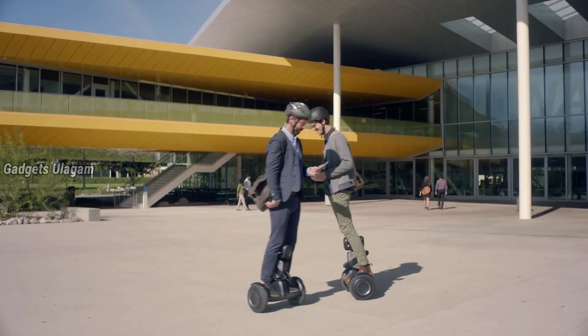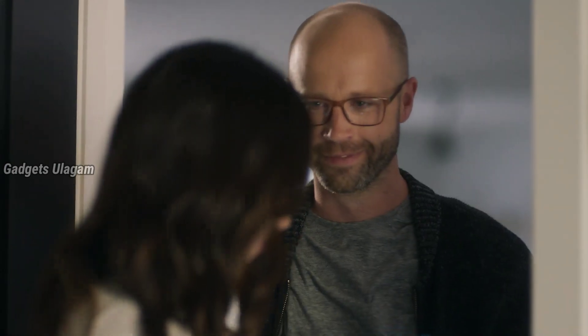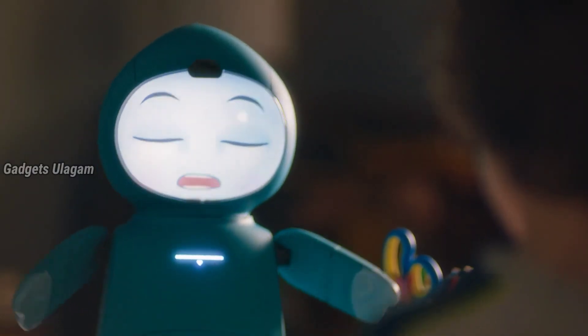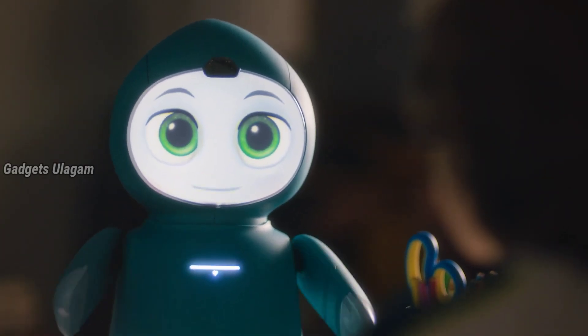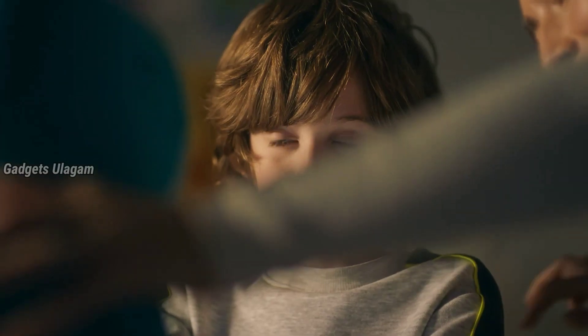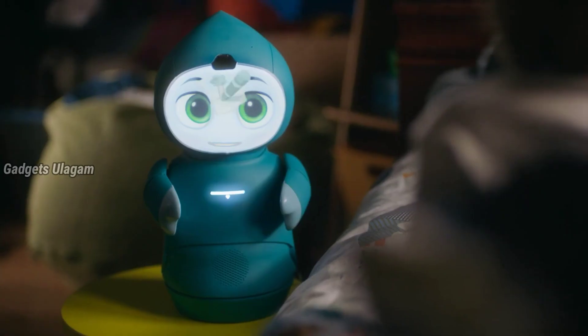Here you can check the next robot and watch the test. This is a tie robot. It is very easy and attractive. The robot is also added features. This robot is very cute. The robot is very beautiful.